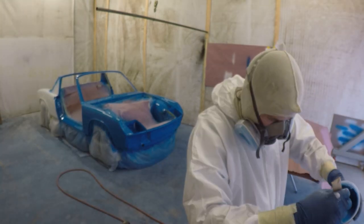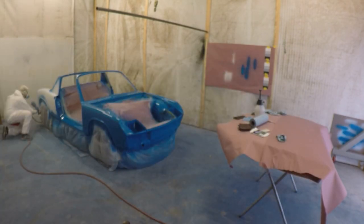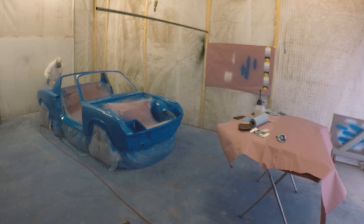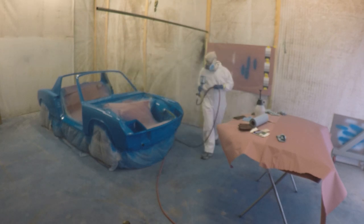Here I'm mixing some more color and testing the spray pattern again. I'm starting around the wheel arches and making sure I get everything that might be overlooked — hitting those first to make sure I have enough color there, then working up the rest of the panel. I'm shooting around 24–25 PSI on the HVLP air gun. It's a DeVilbiss Starting Line gun, and that works out really well for me with this PPG DCC single stage urethane.